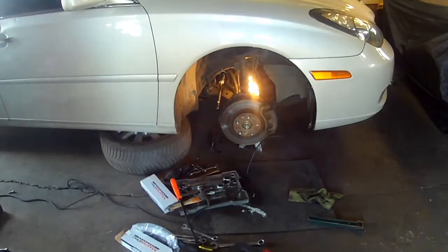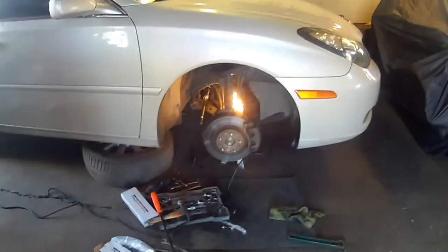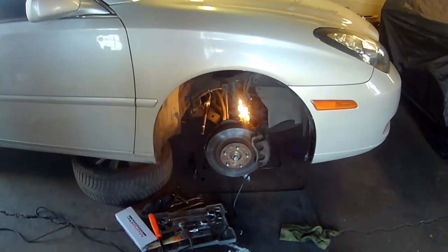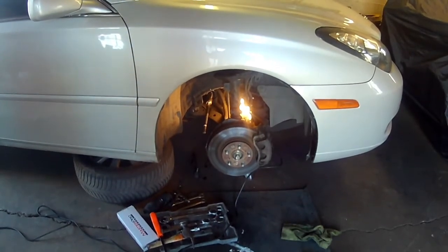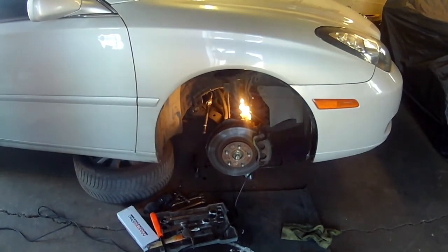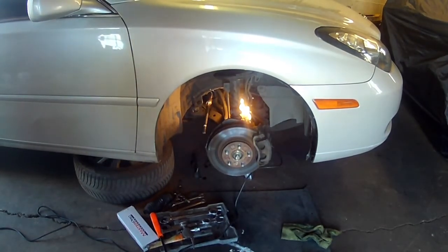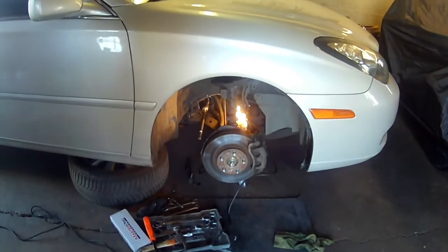Welcome back, guys. Appreciate y'all taking a little time out with me. Thank y'all for subscribing to the channel. We got a 2003 Lexus ES300. I had a video previously on rear brake pads on a Lexus ES300 - basically the same car. This one right here is the inner tie rod end and outer tie rod end on both sides, and it's also a strut.